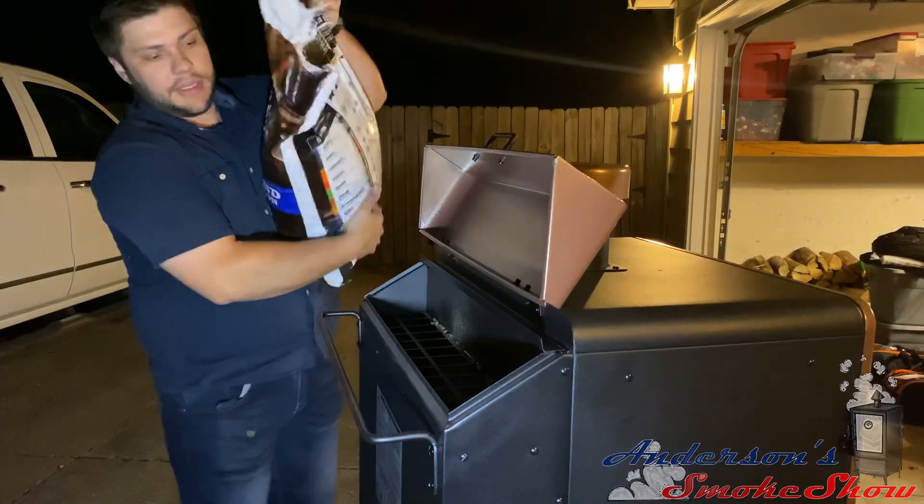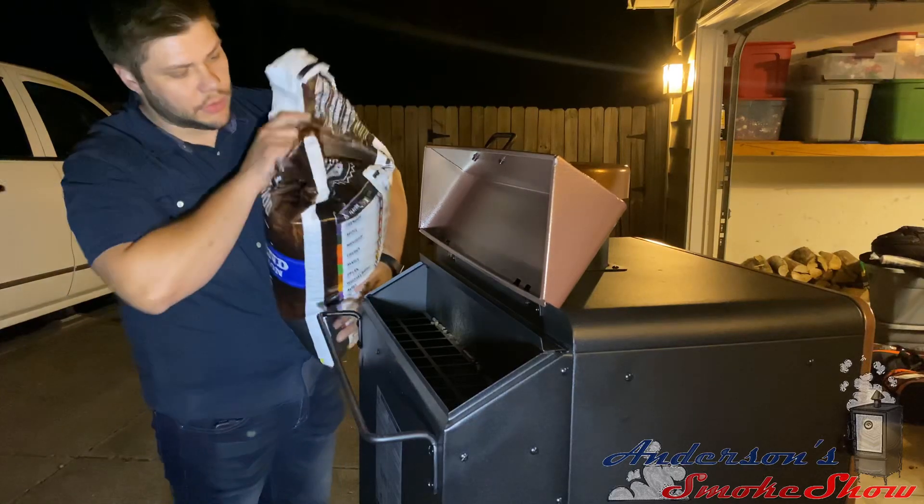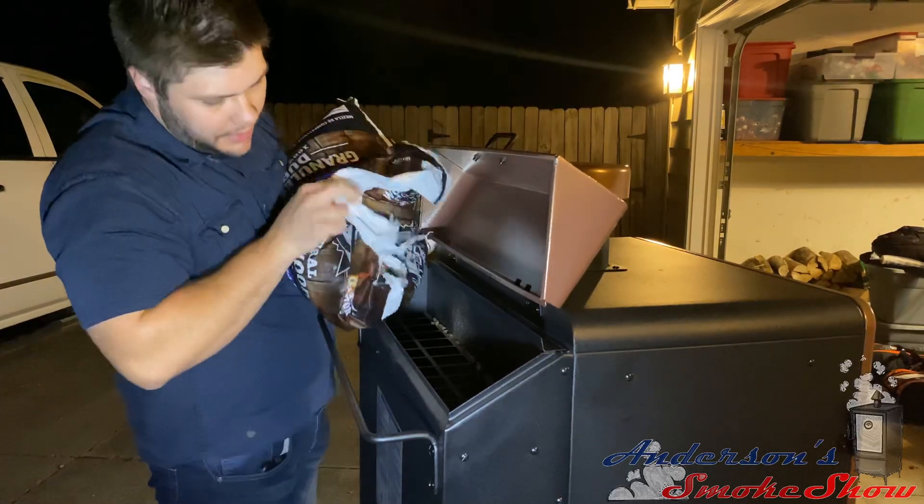I'm going to load this up with the Competition Blend just for the initial burn off. There will be some pellets loaded up in here.